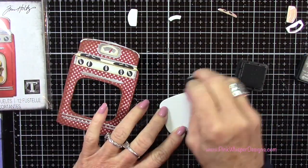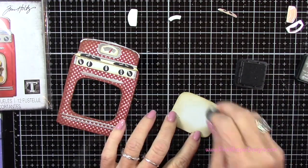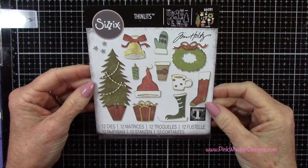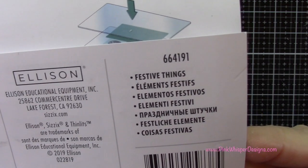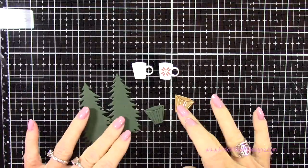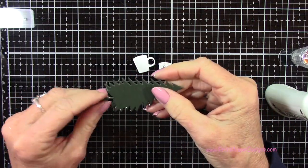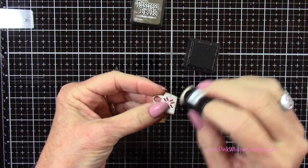For the inside opening that I die cut out of that white stove, I'm just going around the inside edges to give that a little bit of a shadow. Now I'm grabbing a little coffee mug and a tree — again from the Sizzix Thinlits die sets, this is called Festive Things. I die cut the solid mug and the open mug, then die cut two of the trees out of some scrap green paper just to give it a thicker layering.